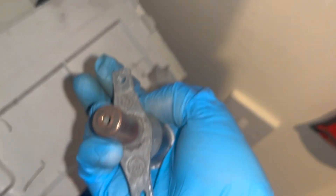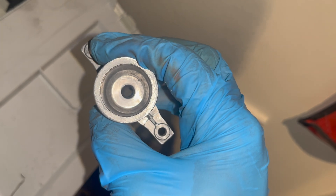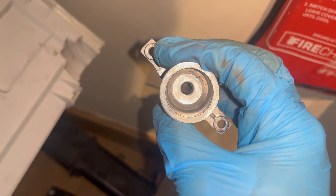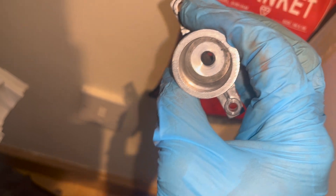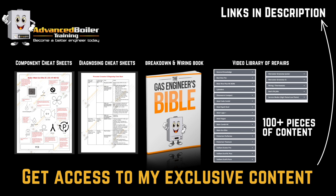When we put it all back together it shouldn't be making that vibrating noise anymore. That's this job done — sorted the gas leak, sorted the flue elbow, and gave it a full strip-down service. The boiler is back up and running. I really hope you enjoyed this video. If you've got any questions, let me know in the comments below and I'll see you in the next video.